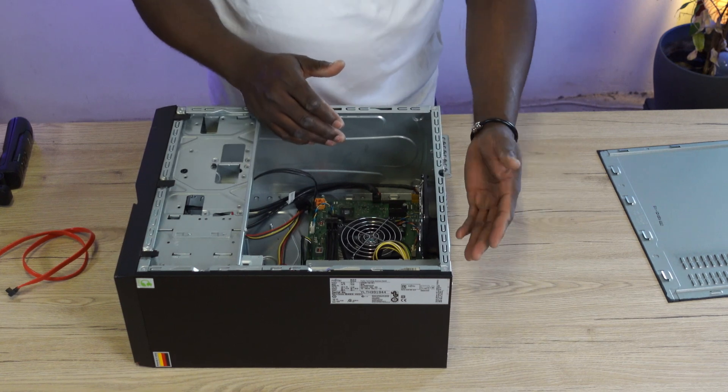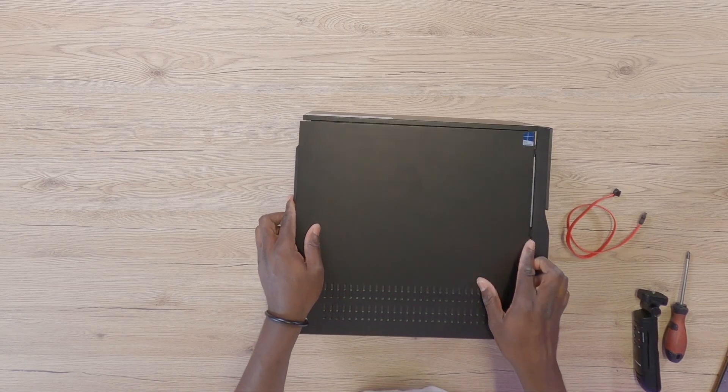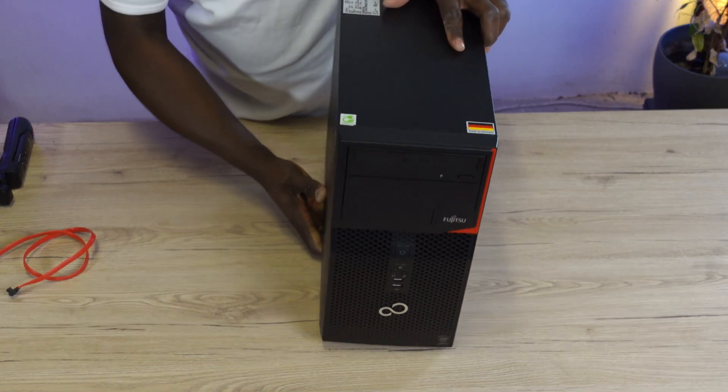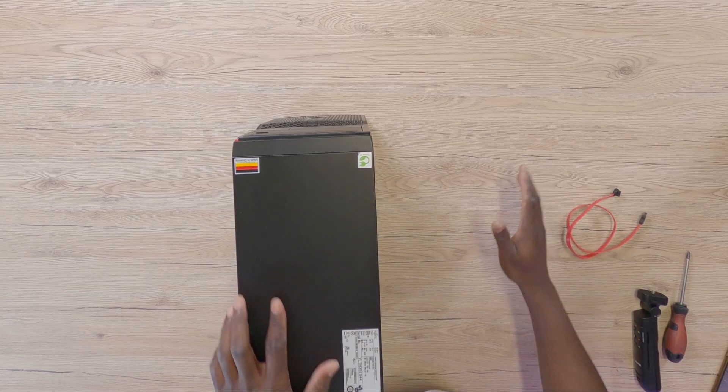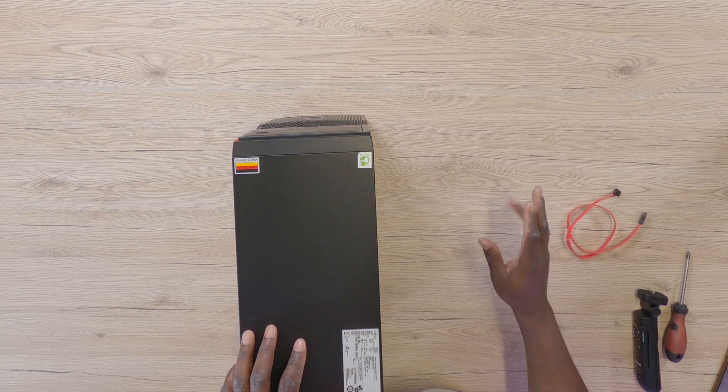Go ahead and power the PC and make sure it's working by testing it out — confirm the DVD drive is functioning. If this video helped you, do me a favor: go ahead and click the like button and subscribe to the channel. Until I see you again, peace.